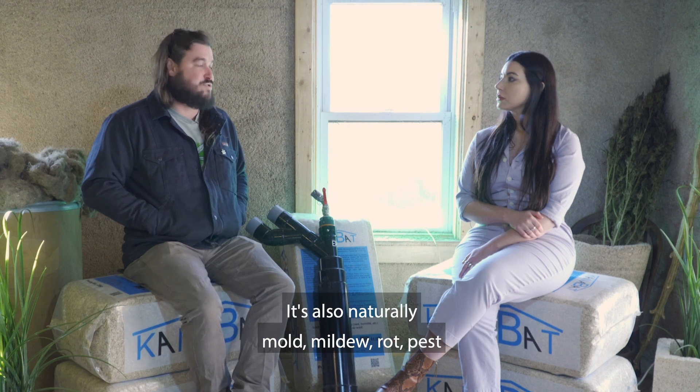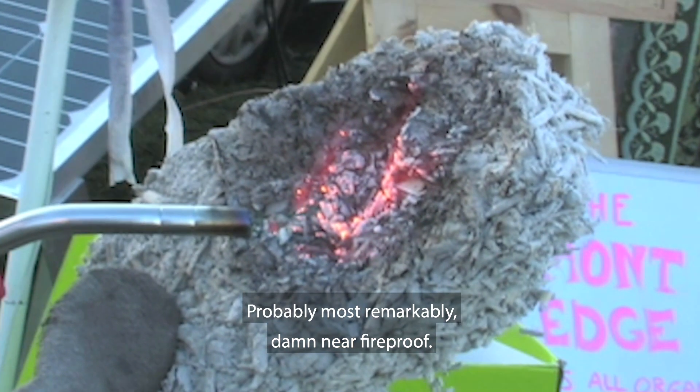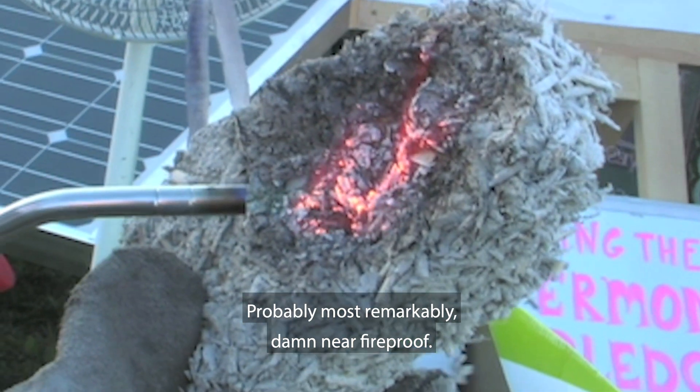It's also naturally mold, mildew, rot, pest, and fire resistant — probably most remarkably, damn near fireproof.